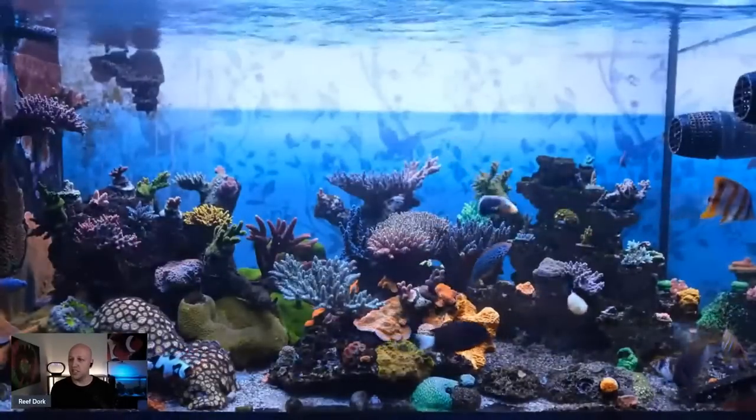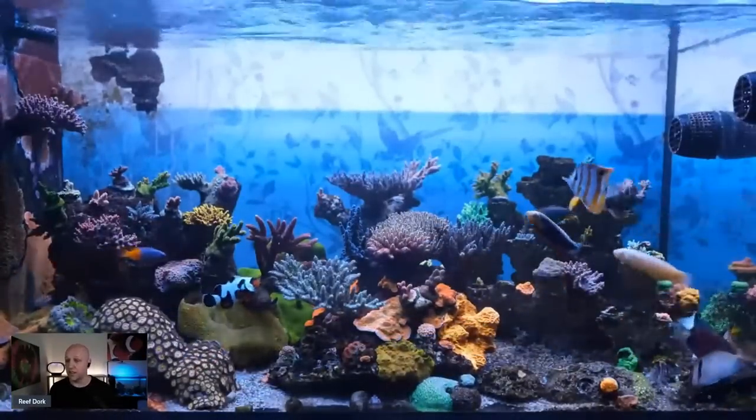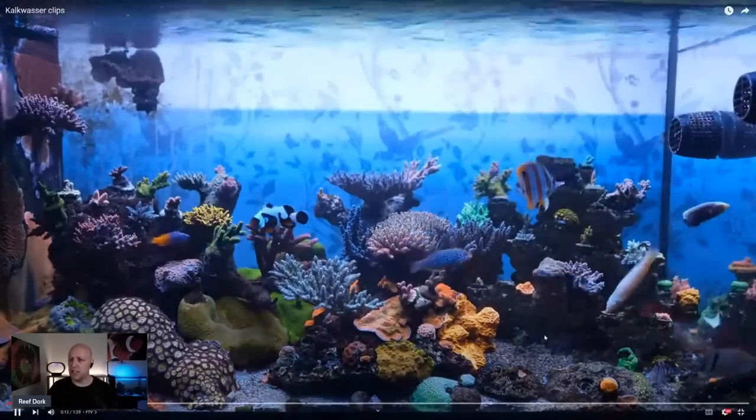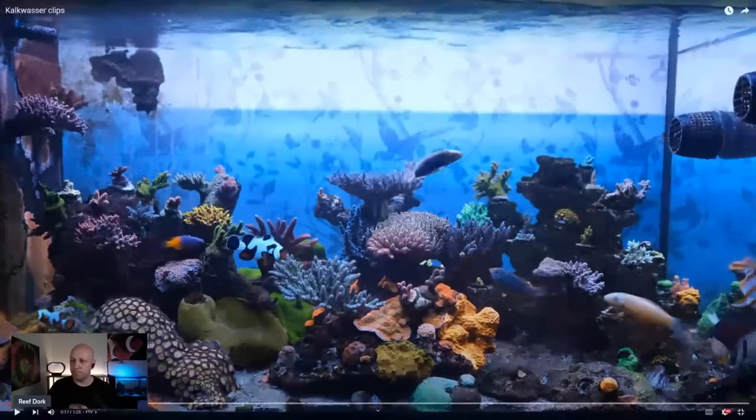First, this is my aquarium — the tank I'm running Kalkwasser on. I'm actually running it on another tank as well, but this is the main one. It's an SPS-dominated tank and it's doing very well. I've done loads of other videos talking through how my tank is going.